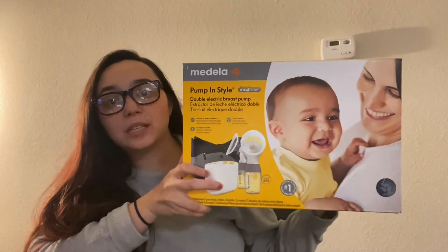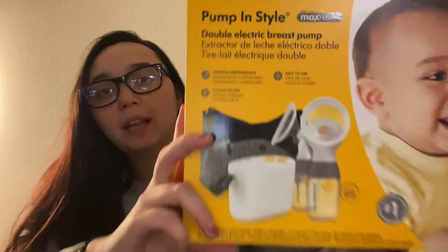My son was born and I actually paid out of pocket for this pump. I've had a lot of trouble with insurance trying to get a free breast pump, so I went ahead and purchased this one on my own. I got it from Amazon and this one is the Medela Pump In Style Max Flow. It's supposed to get the max amount of milk out when you're pumping. Right now I use the Spectra S2, which was gifted to me. I was waiting on a free breast pump in the mail, but it's still taking so long to get here.